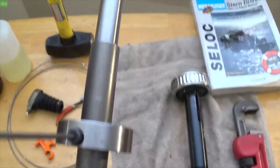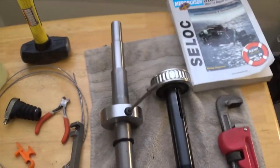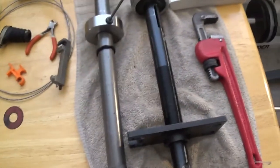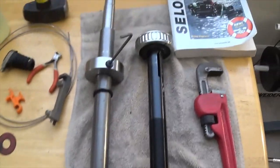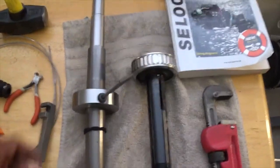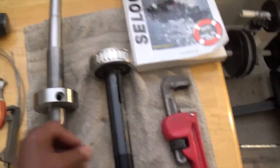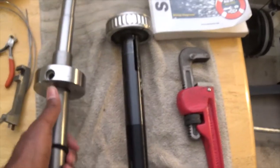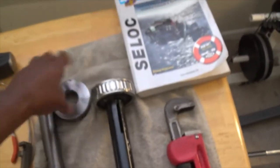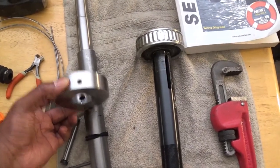The engine alignment tool is a pretty nice and valuable tool. I could go into more detail on how these tools are used, but this is just a general rundown. Of course you need your Allen wrench to pull it apart, but this is your engine alignment tool, and when you put this attachment on it becomes a bearing installer tool.